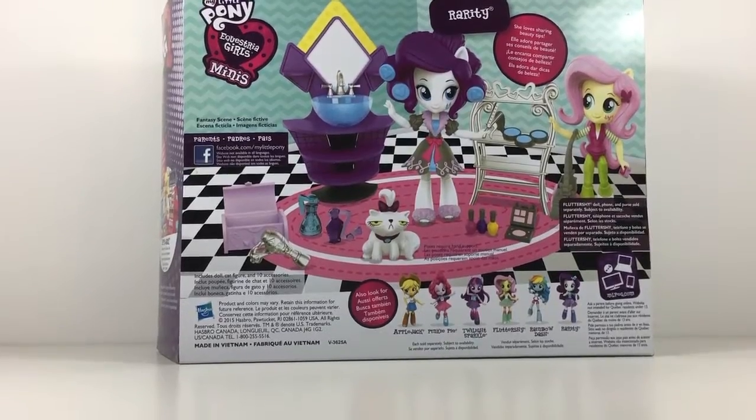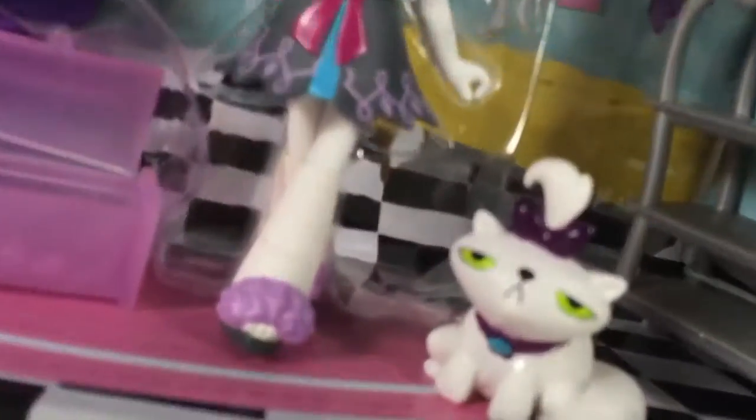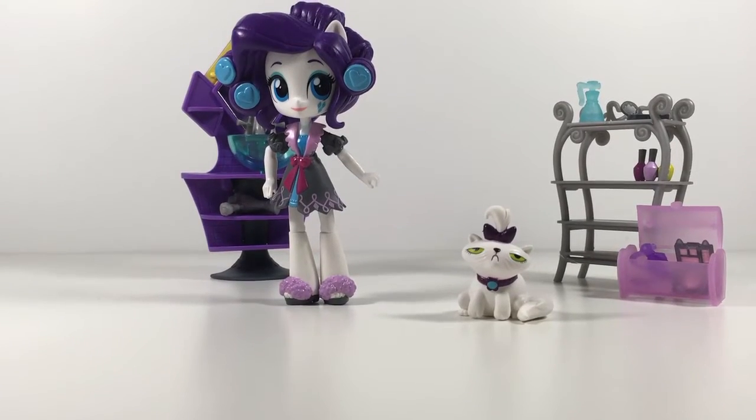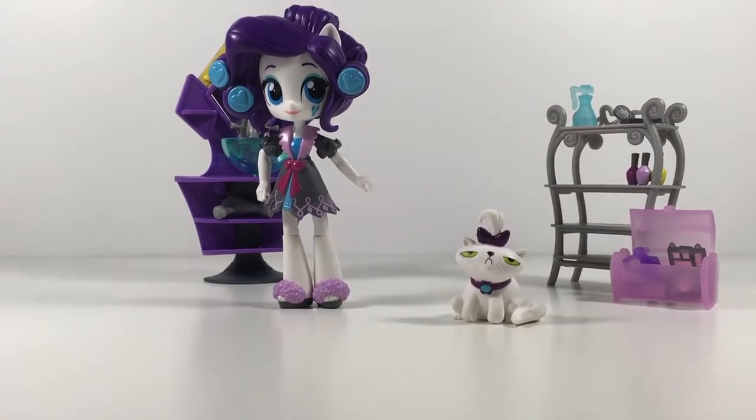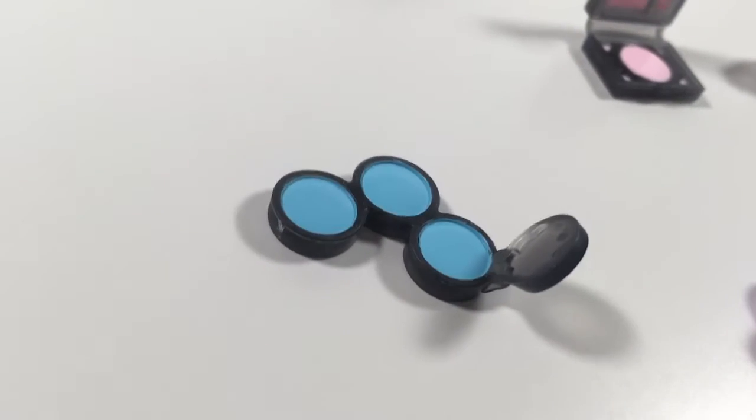Gotta open it now. Let's take these things out. Alright, so I got it open. Now let's take a look at some of Rarity's accessories. We've got this little makeup pad — it looks like it's blush... no, no, no.